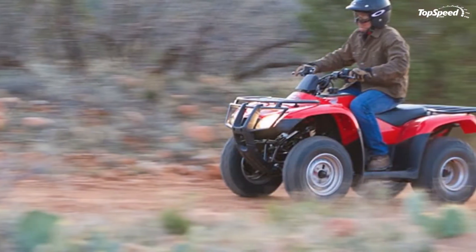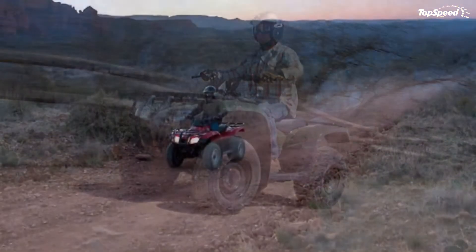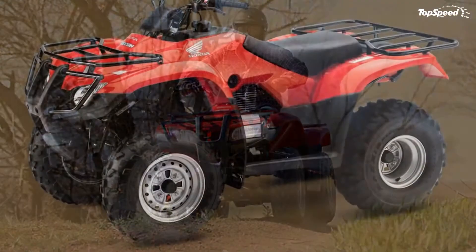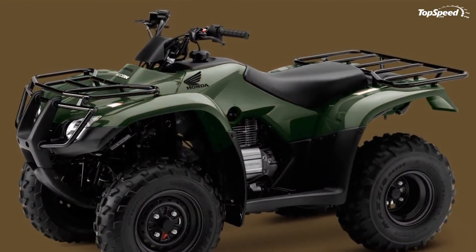For enhanced practicality, the ATV is equipped with front and rear steel cargo racks which allow payloads of 33 and 66 pounds, respectively. The Honda Fortrax Recon weighs 432 pounds wet, and is fitted with a 2.9-gallon fuel tank.